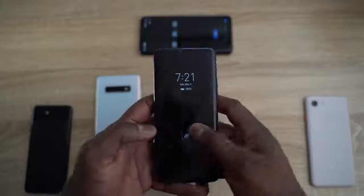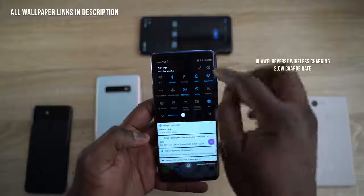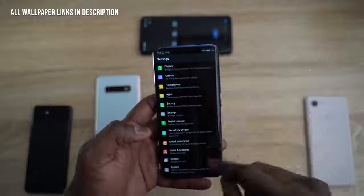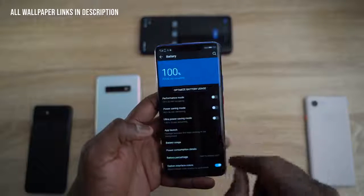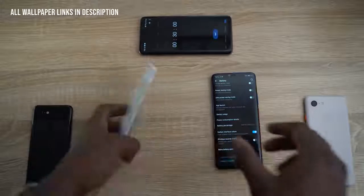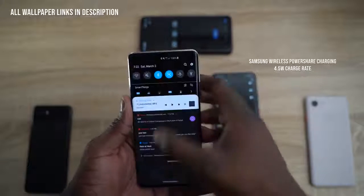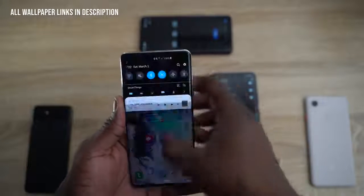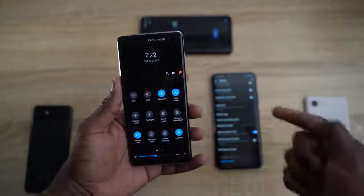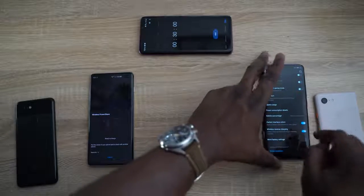The Huawei device has reverse wireless charging — that's what they call it — and the charge rate is about 2.5 watts. To access this, you go into the battery settings, scroll down to wireless reverse charging, and turn that on. The Galaxy S10 Plus has a 4.5-watt PowerShare rating. All you have to do is pull down the notification bar, go to wireless PowerShare, and you're good to go.